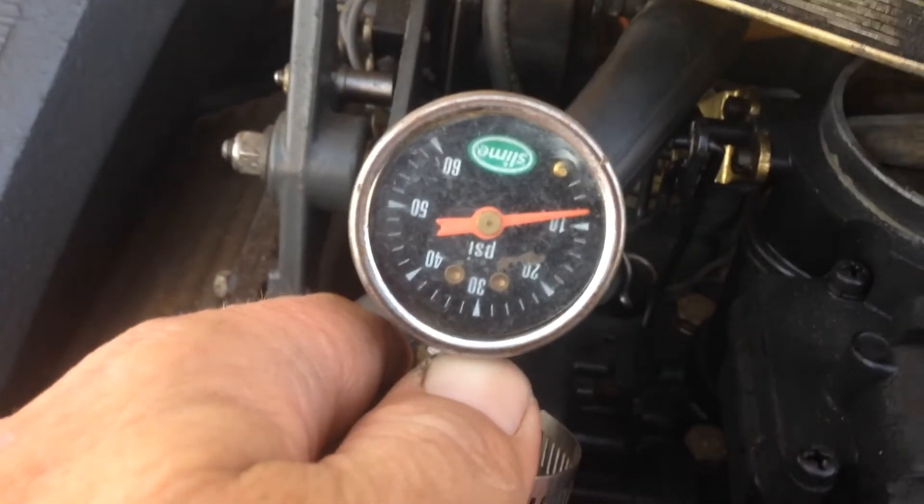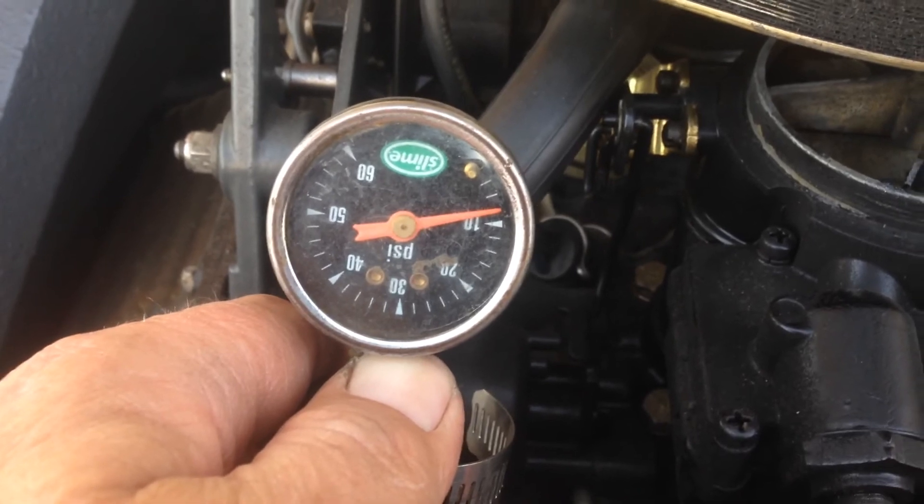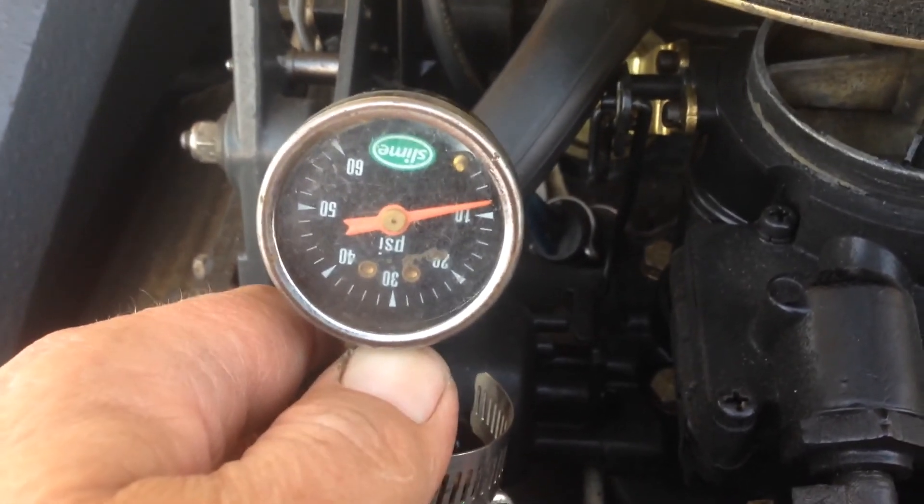This one here is passing a positive water jacket test, so that's good to go — no water leaks detected.